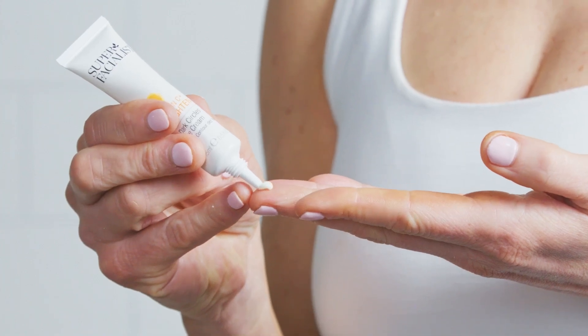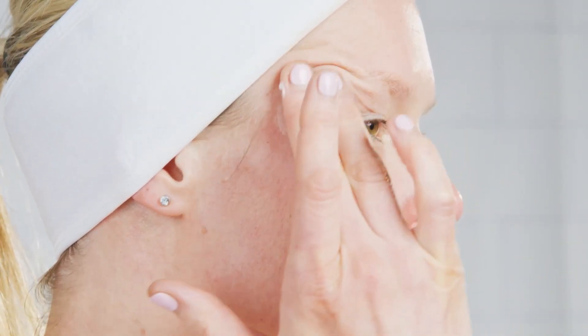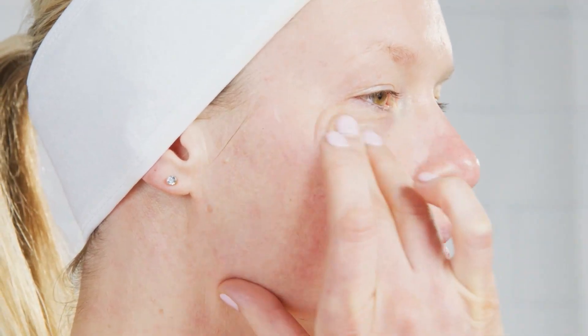Apply a small amount of eye cream on your ring finger, then apply the cream in a C shape around the corner of the eye, gliding it gently underneath the eye to the corner, then patting underneath. Continue until fully absorbed. My top tip is to always use eye cream straight after cleansing. Eye cream is targeted, so you need to use this before any other serums or moisturisers.